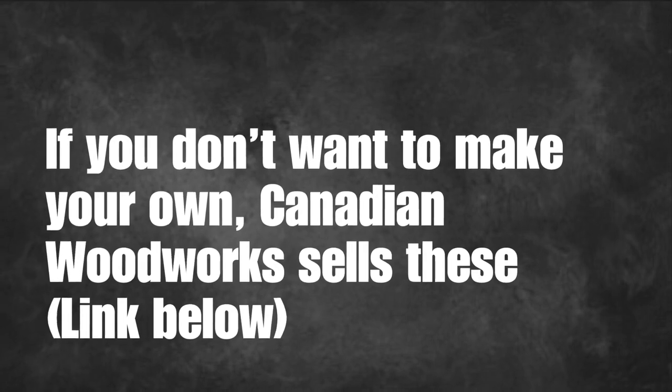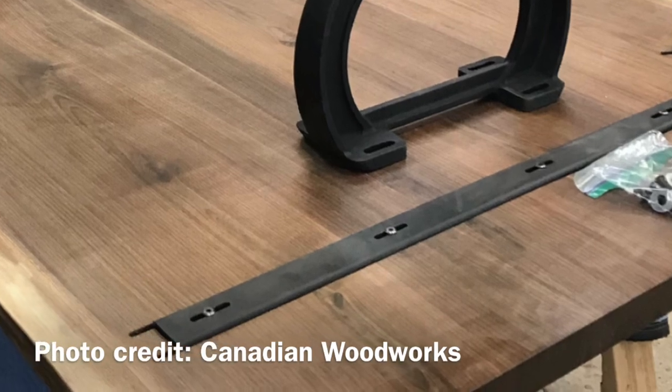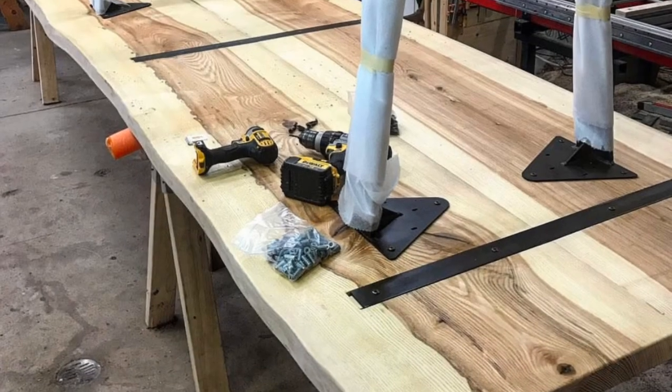I first learned about these supports from Canadian Woodworks, this really cool company up in Eastern Canada, and they make their own. They also sell them, and these are kind of a pain to make, so if you decide you don't want to make them, they were cool enough to offer a discount to anybody who wants to use this code and buy them directly through them.